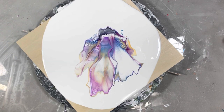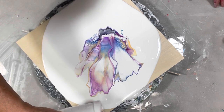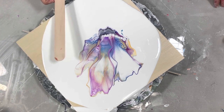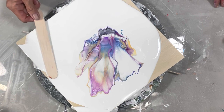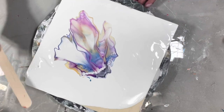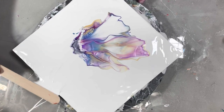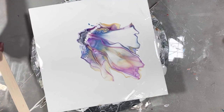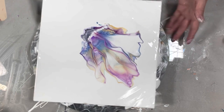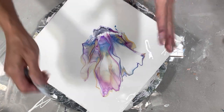I did a couple of test tiles with different colors and came up with this one as my winner, so I'm really happy with it. I hate when I have too much paint on because then the whole thing just flies right off. This is a Da Vinci 12 by 12 birch wood panel. I'm just going to leave it like that because I hate when there's paint everywhere.